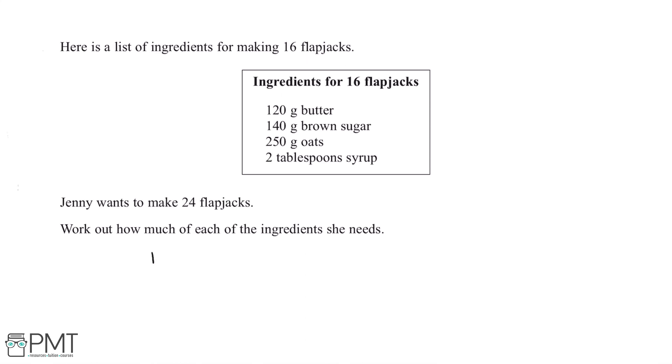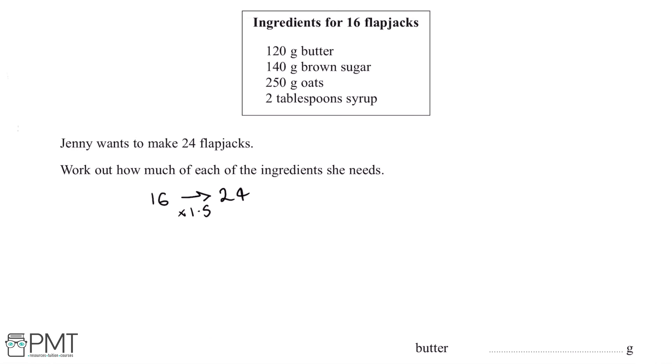16 times 1.5 gives us 24, and that's where our first marking point comes from. Because we need to multiply the number of flapjacks by 1.5, we can work out that we need to multiply each of the ingredient values by 1.5 as well.